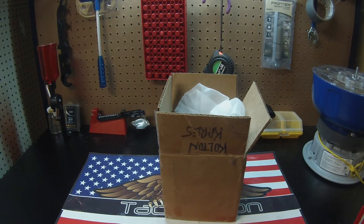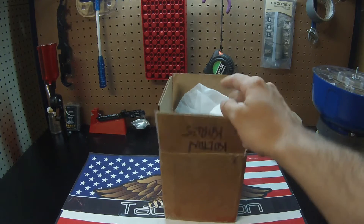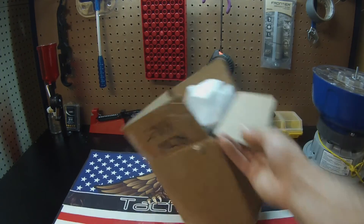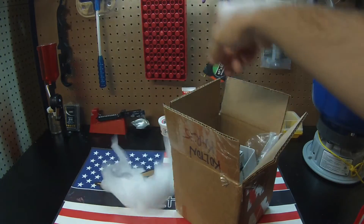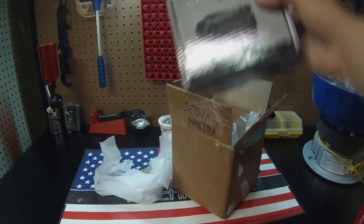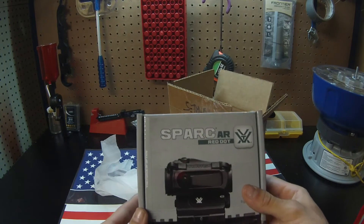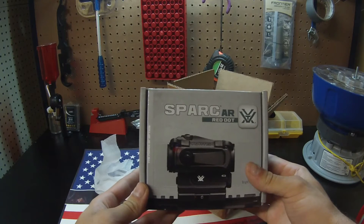I may have already opened the box — you can tell it's been opened. I'll get you a little sneak peek of what's inside. I was excited to see what I got. Just a quick little simple brown box — pull out some of the packaging, pull the main thing out, and here it is: a Vortex Spark AR red dot.